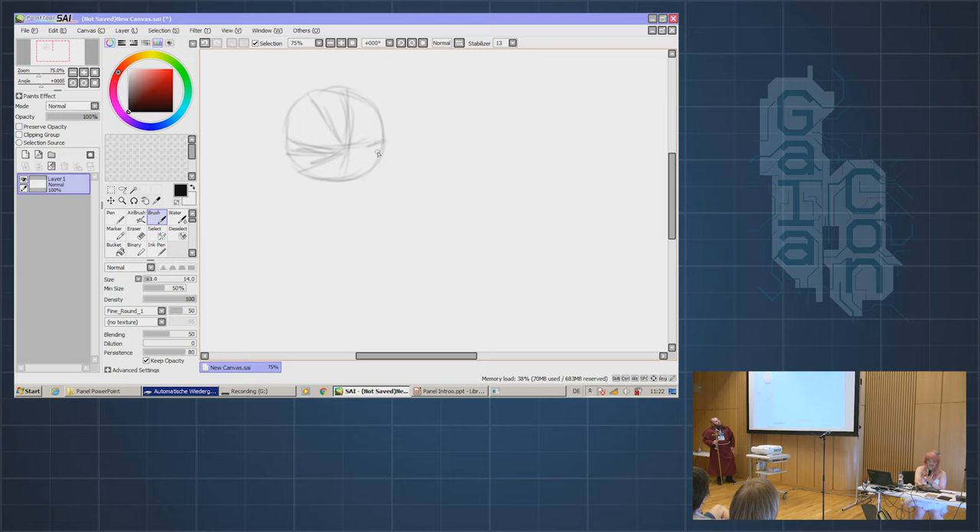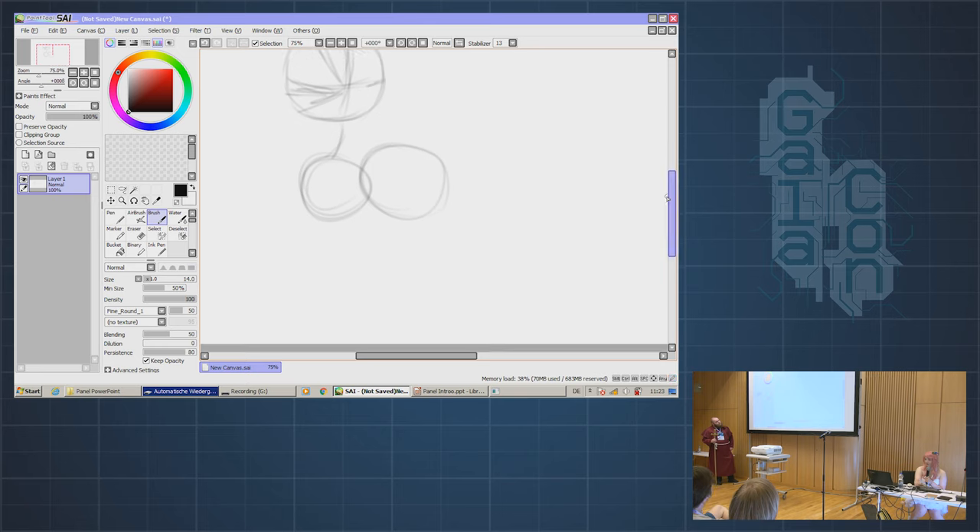We're going to start with a simple side view of the pony. Do a slightly smaller circle under the head, and then a bigger one for the butt. If you want to connect them, you just do a curved line, and you're going to go down and draw more curved lines. So basically, pony drawing is just circles and lines. Then you can do half a circle, and at one joint go up at another joint, and do another curved line.